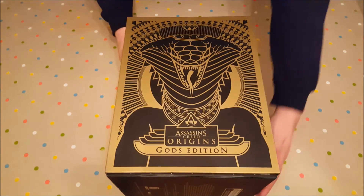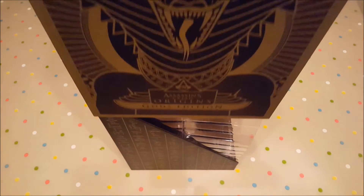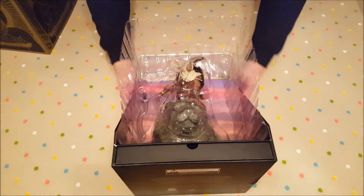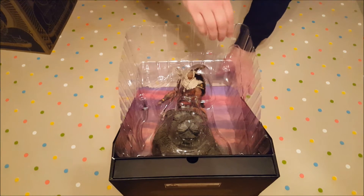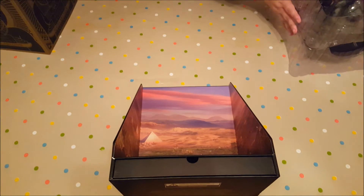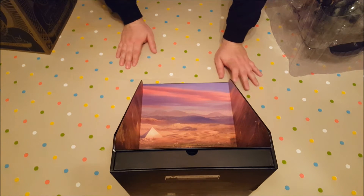Right guys, we've been waiting for this for two years, so let's open it up and get straight into it. So that cover slides right off. The first thing we get is a statue — what appears to be a really cool diorama. So that's the diorama there. It's a really cool display piece to put on your shelf. There's a little shelf right there itself.